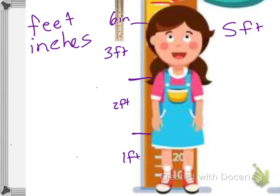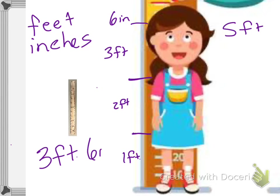If you have time, have your mom or dad or anyone around help you measure how tall you are. This child is three feet and six inches tall.